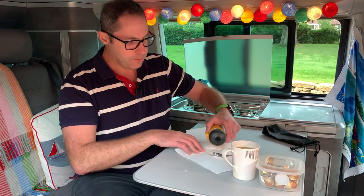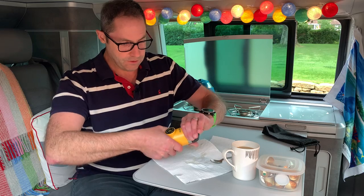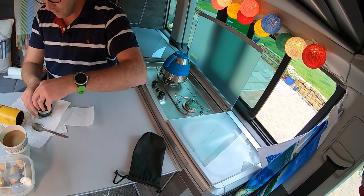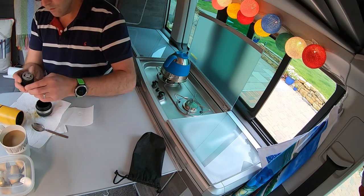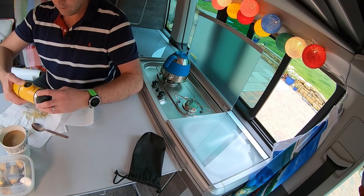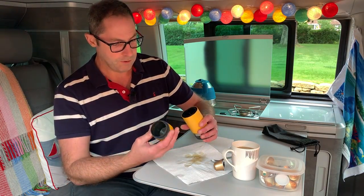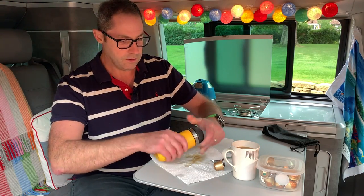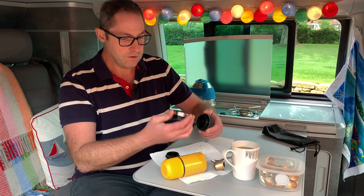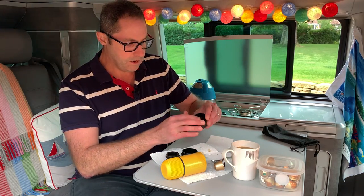Whole milk, obviously — pop that in there, give it a quick stir, see how we get on. Not bad! In terms of cleanup, these are quite tidy. Make sure you undo it at the same silver ring you did it up at — not a lot comes out. Open it up, your Nespresso capsule is in there, take it out, give everything a quick rinse under the sink, pop it back together. This end where you put the water in has literally only had water in it — just use a paper towel. You've got four pieces total: the main body, the adapter ring, and two end caps — quick rinse, dry up, really easy to put back together.